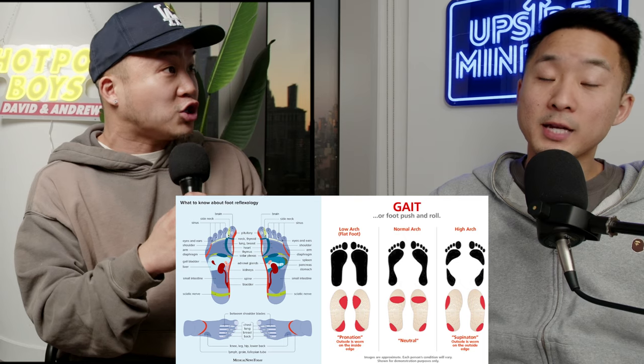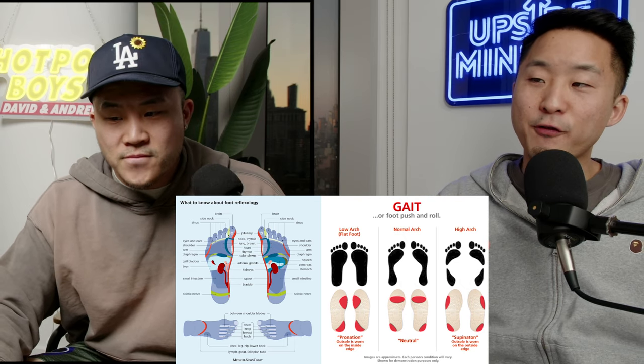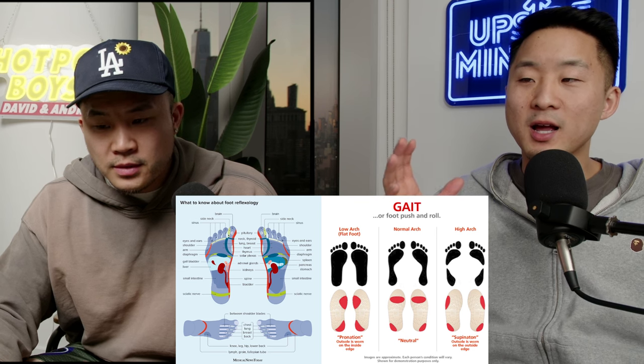Andrew has a fallen arch — shout out to the flat footers out there. He also has a fairly narrow foot, which he could tell because every time he laced up a pair of shoes he would have to tie them super tight to get that fit, with thin ankles overall. There are other factors at play: ankle size, foot volume, mass, depth, midfoot shapes, and things like that.